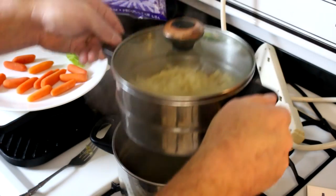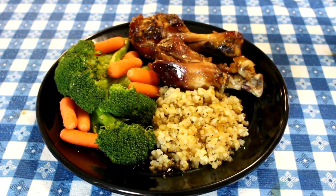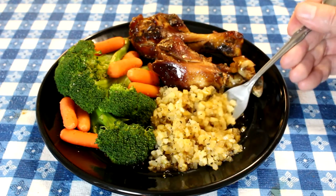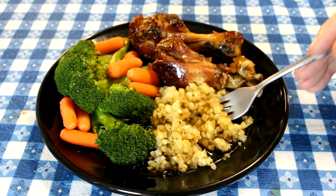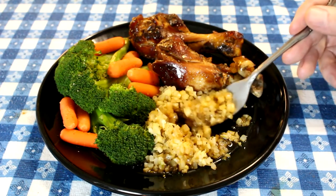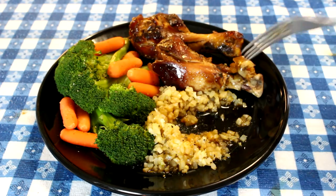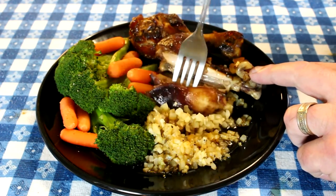I don't see hardly any fell through, so that worked out good. I steamed some broccoli and carrots to go with this as well. Turned out to be a pretty good looking meal. I put some of the teriyaki sauce over the cauliflower rice. I'm going to try it. That bag of cauliflower rice was only 50 cents — too bad I didn't buy more of them, but I didn't want to buy a lot if I didn't know if I liked it or not.